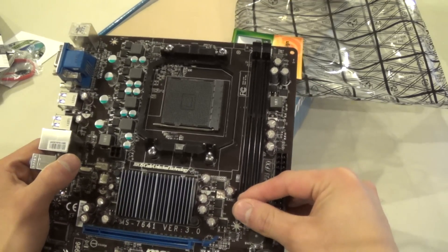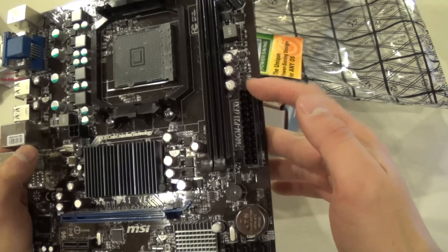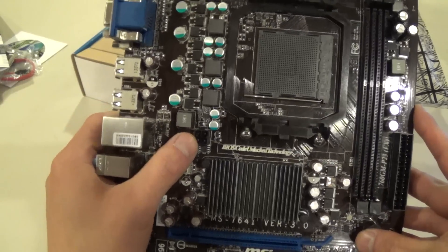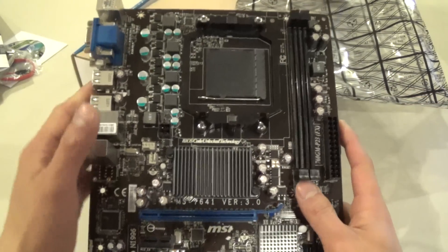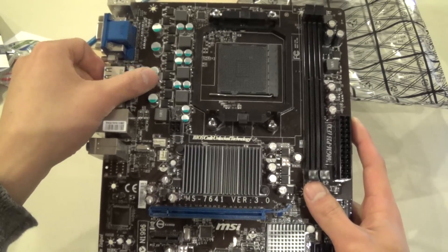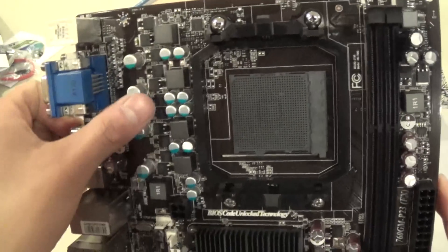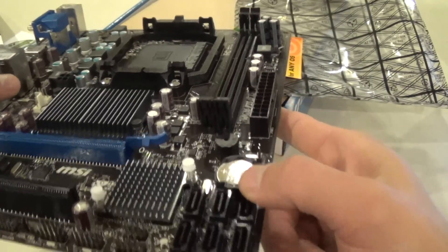We have two slots for DDR3 dual-channel memory. There's a 24-pin motherboard connector for main power and a 4-pin connector for CPU power. It is good to note that these are all solid capacitors, so they're really high quality — no worries about them melting during overclocking.